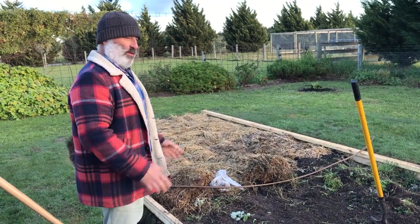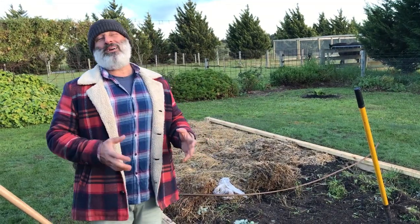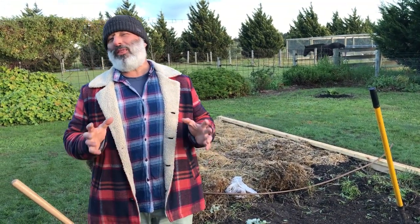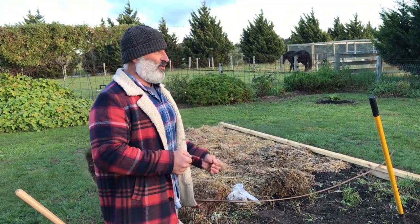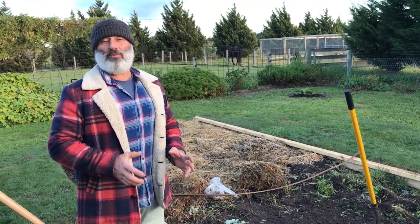I've started digging this garden bed out here because I'm preparing it for my carrots. I want to get them in there. Carrots you've sown two or three weeks just before the last frost. We're in the colder regions here and we've had some really heavy, frosty nights.